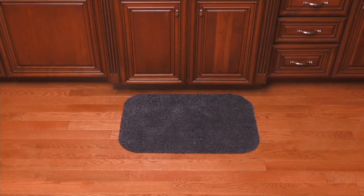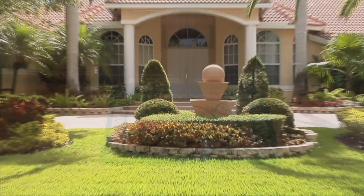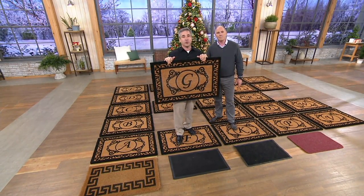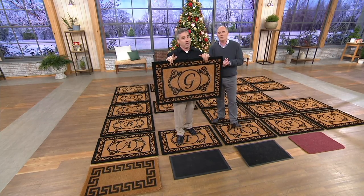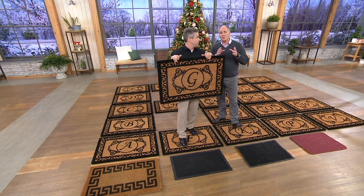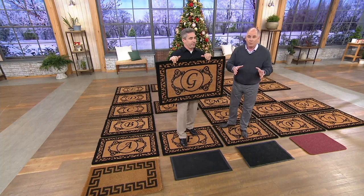Even your pets will have to clean their own paws. My dog actually will scrape all four of her paws on this on the way through because it feels good to them. And you want to mat every single door because dirt comes in through every door — your front door, your back door, your side door, your garage door. The average family drags 40 pounds of dirt through their door every year. That's a wheelbarrow full of dirt.